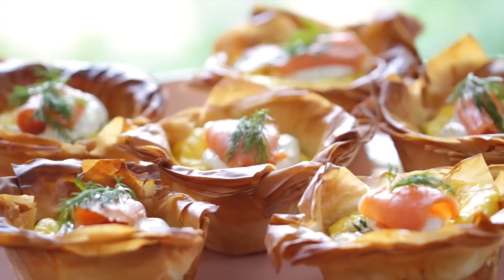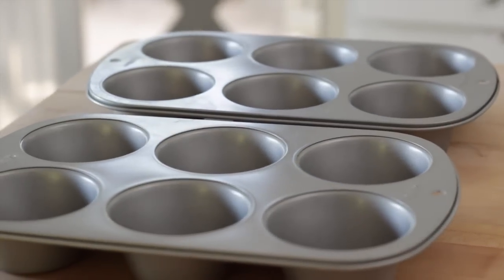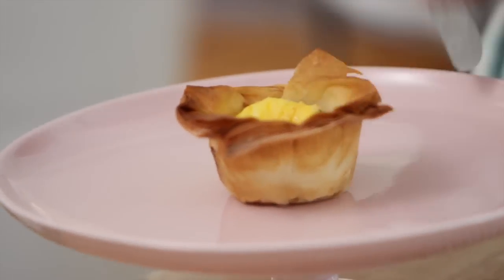Let me show you how to make a signature brunch item at our house — the quiche cup. Because we are serving these as a main course, I do like to use a jumbo muffin tin because you get a better portion that way, but you could also use a regular size muffin tin and maybe serve everybody two.